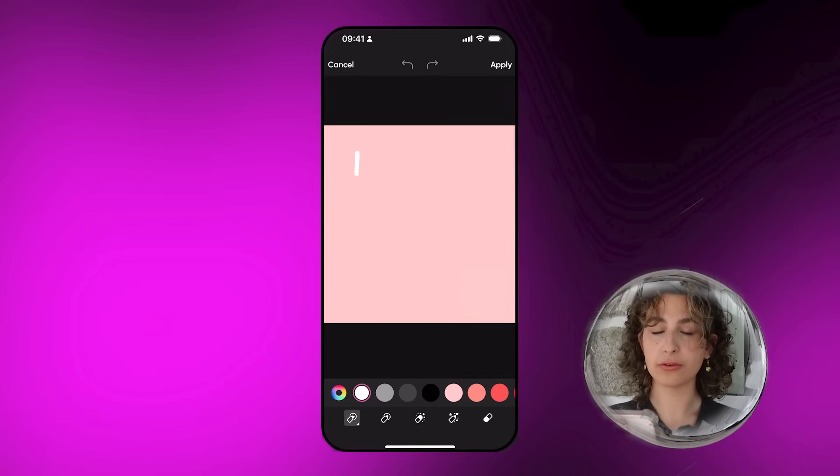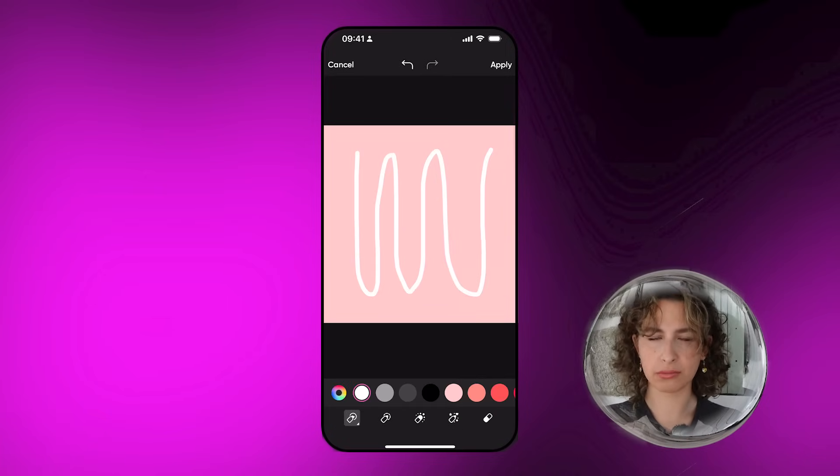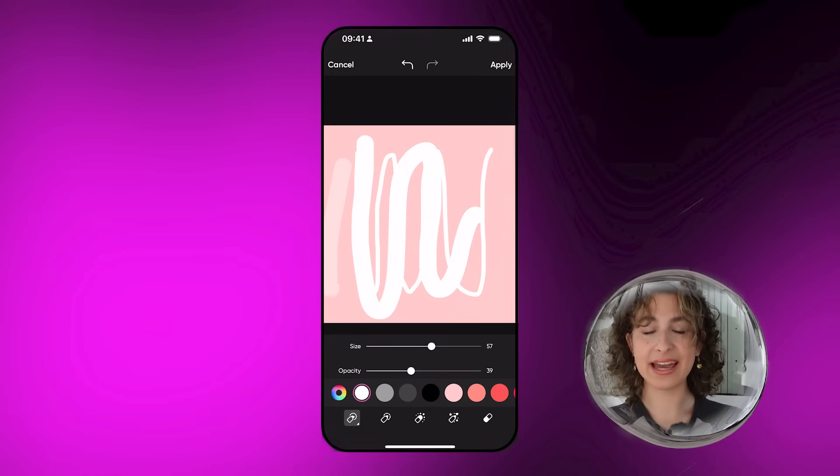Let's go over to the brushes section. We're going to be given four options. The first option gives us a very simple type of brush, and it also gives us the option to change the size and the opacity.